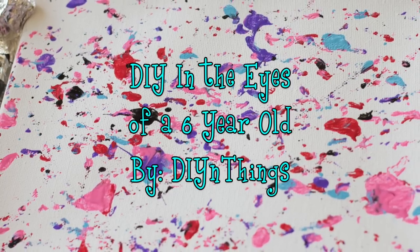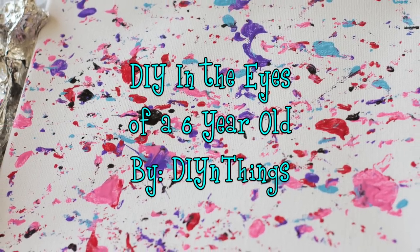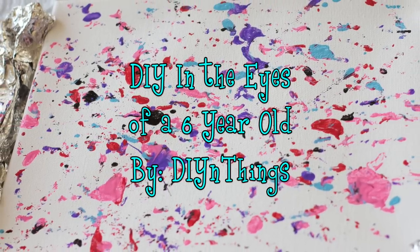This week has been a little hectic and I didn't have time to film my usual video, so I used some footage that I took while I had one of my cousins over and had her do a little project.